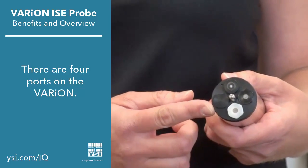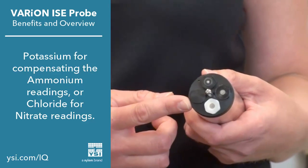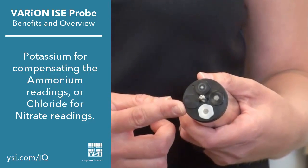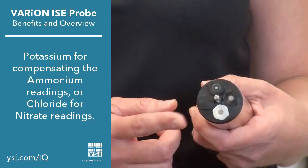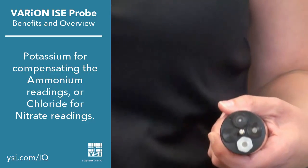This third port can be used for a compensating electrode. You can install a potassium electrode to help compensate the ammonium reading, or a chloride probe to help compensate the nitrate reading. The fourth port is for the reference electrode.